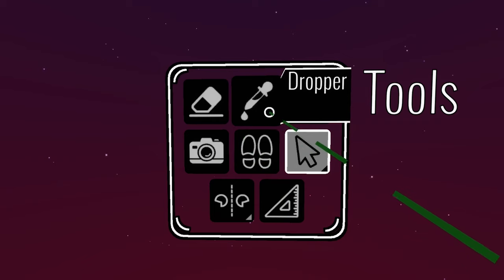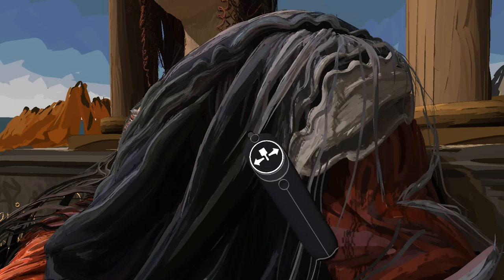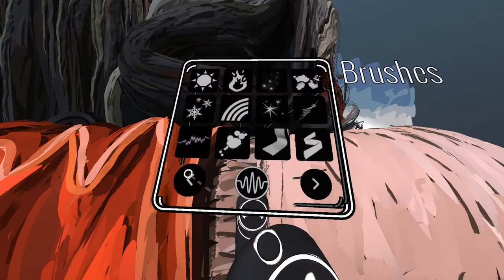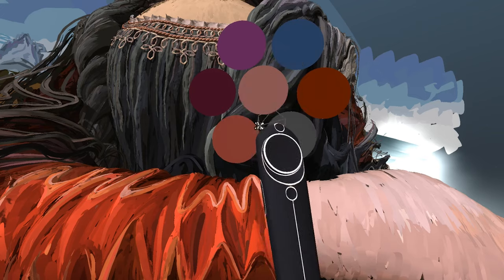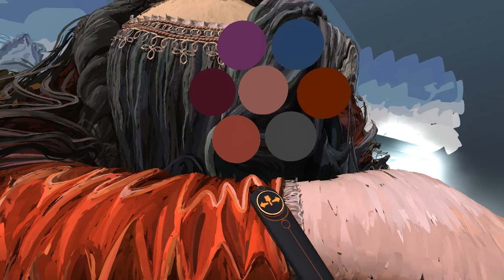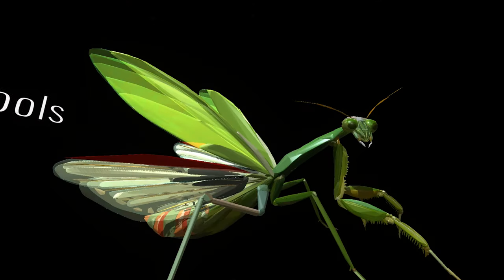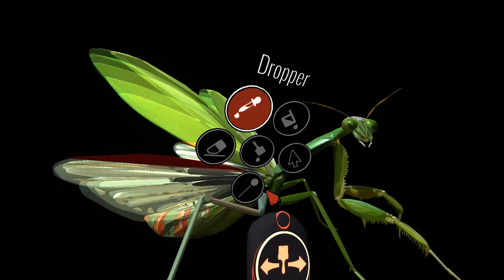The dropper tool allows you to sample colors and brush types. It will equip your brush controller with the color, brush type, and the size of the brush stroke that you sample. This is helpful when you want to continue where you left off on another area of your painting, use the same color with a different brush type, sample colors from a custom color palette you imported, and sample colors when translating a 2D art piece into VR art.